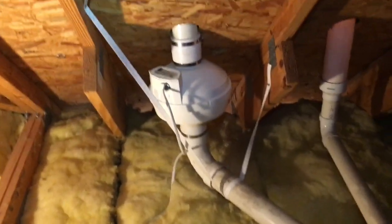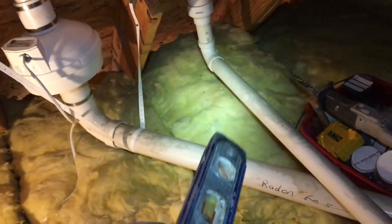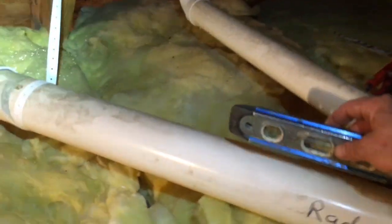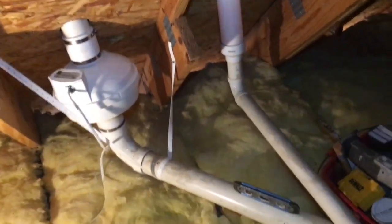We got it wired in and we're ready to go. When you activate these passive systems, double check what the builders have left for you — because this pipe was sloped in the wrong direction. If it's not sloped down, a radon system will generate or accumulate about a gallon of water a day. If it's not sloped properly, it'll just build up and gurgle, and that's not a good thing. You're destined to get called back. Double check while you're there and do whatever is necessary to make sure it's sloped in the right direction.